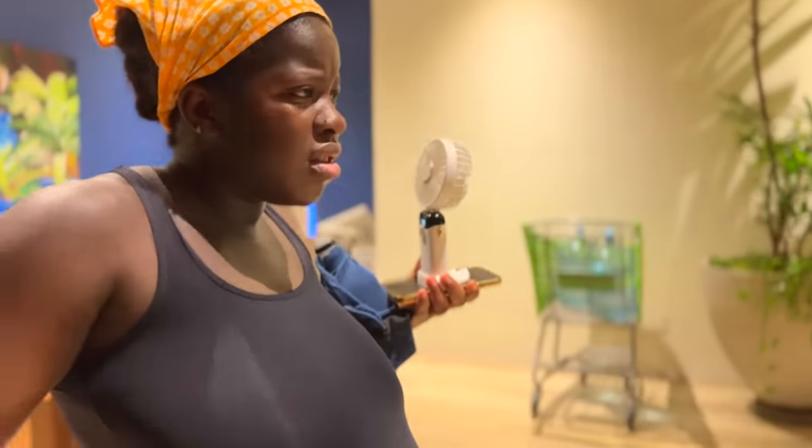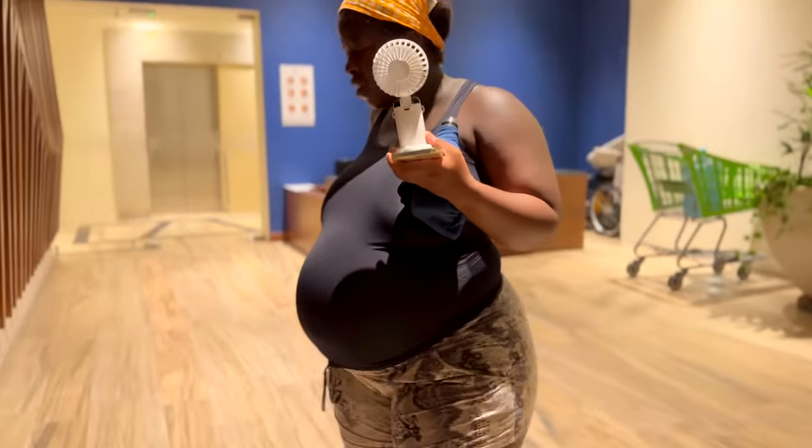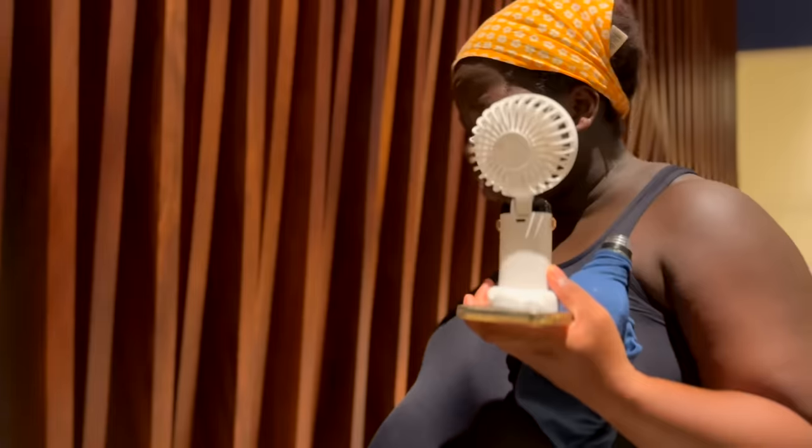You got this, you're doing so well. Oh my god — you okay? I'm having contractions, they just keep happening. I need to just chill a little. It might be Braxton Hicks, I don't know.